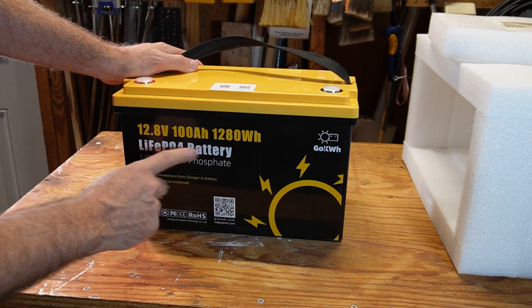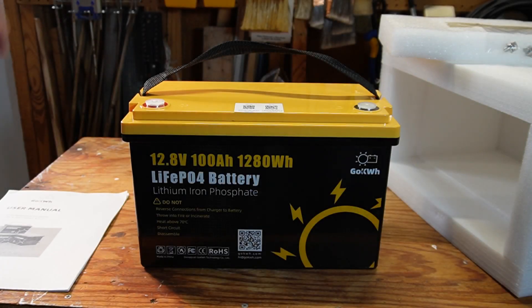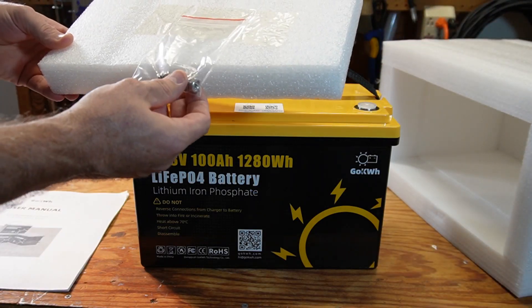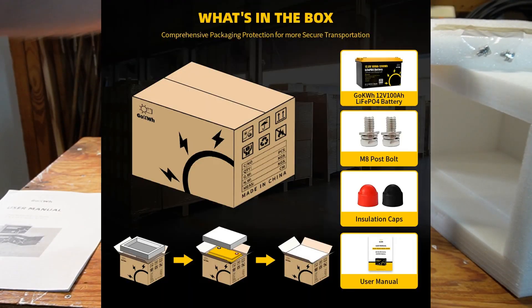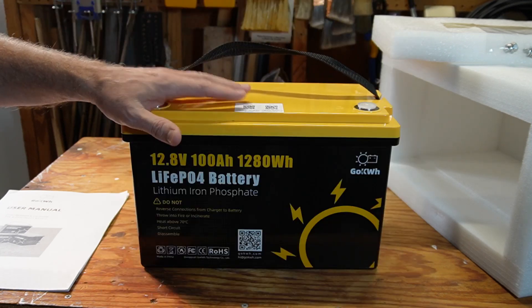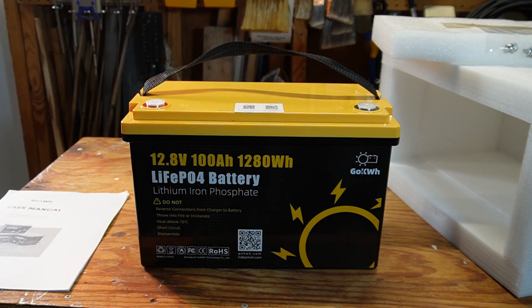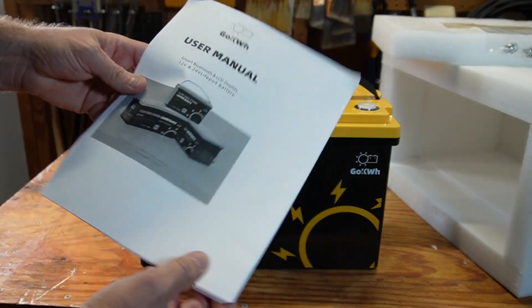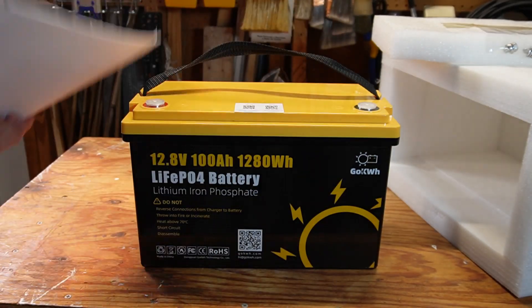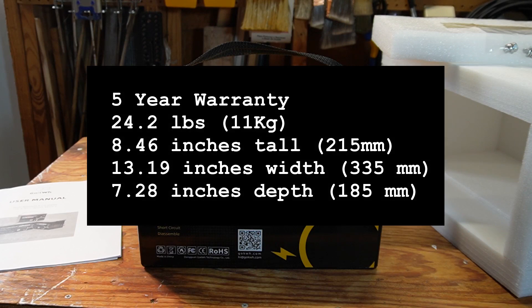As you can see, it's a 12.8 volt, 100 amp hour, 1280 watt hour lithium iron phosphate battery. It came with M8 terminal studs — that's 5/16ths — and the website mentions it should come with protective caps for the studs and an owner's manual, but those were not in the box. That may be because they just improved this battery and shipped it out for reviews, but you can always download the owner's manual and review it online.